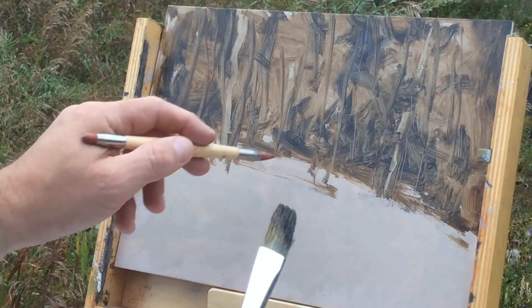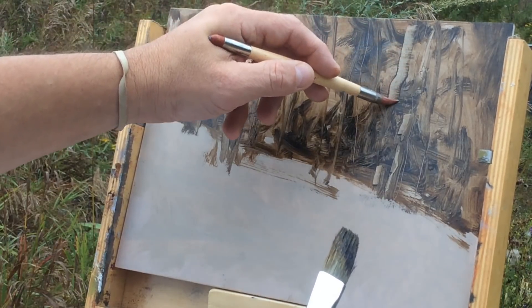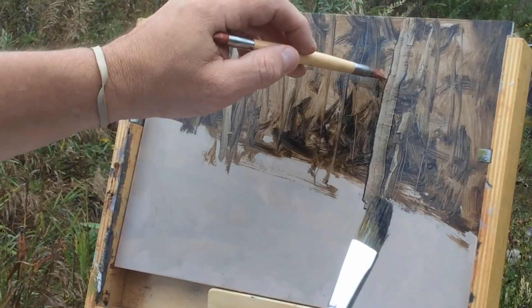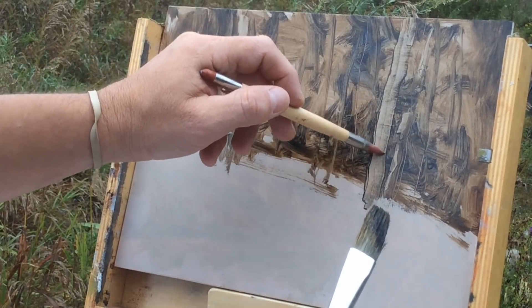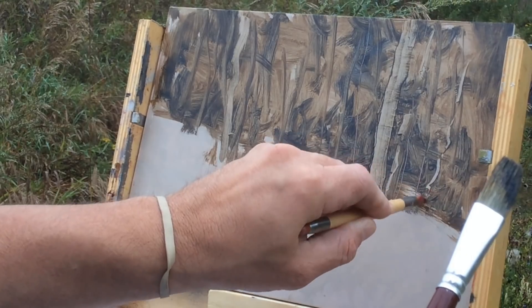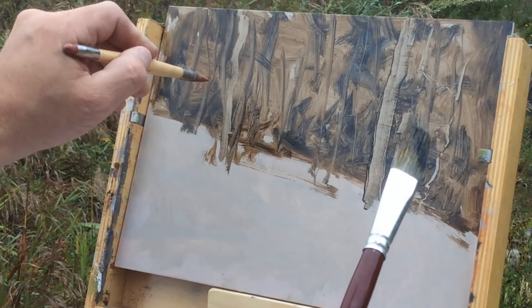Be sure not to make your tree trunks all the same width. Using this little scraping tool, I can pull the paint right down to whatever I want. Make one a little wider. Also, I don't want everything to look like crooked trees — they're not all that way. When you do this it leaves a ridge of paint you can manipulate later with a brush, giving you the visual structure right off the bat.